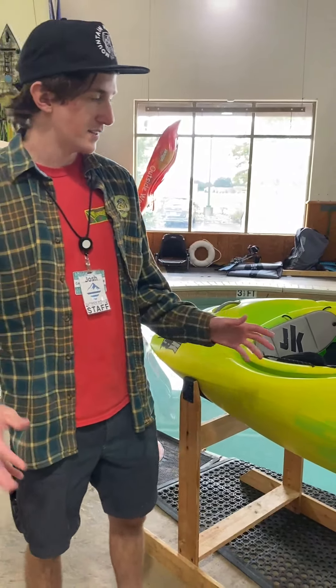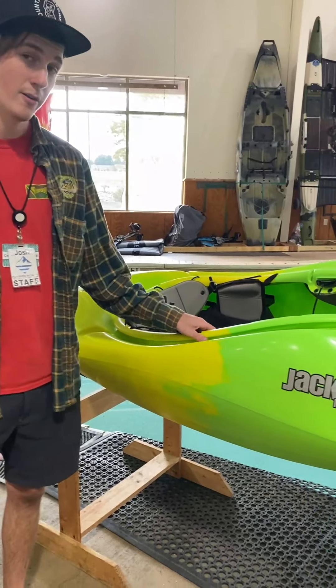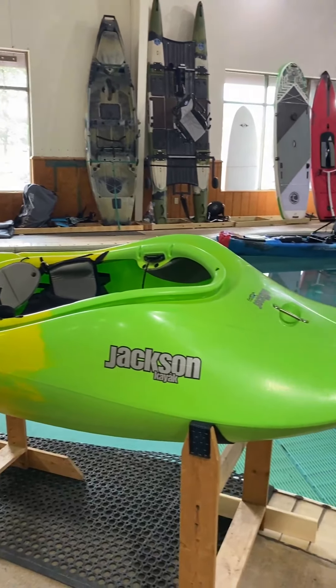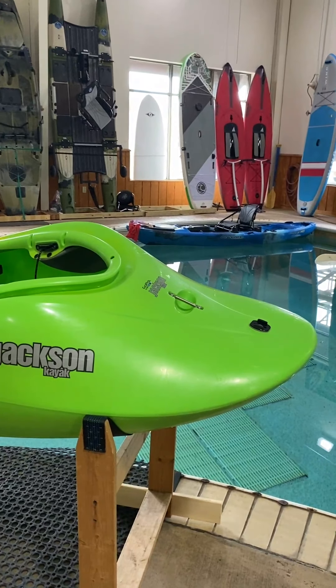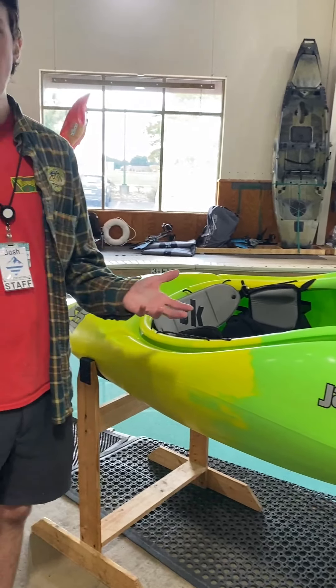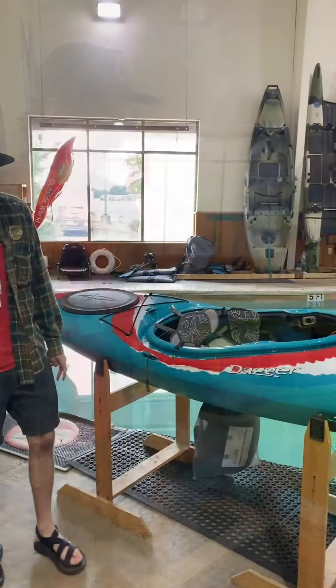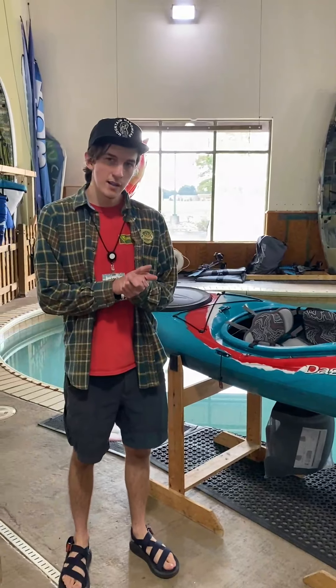Surprisingly, high-volume playboats like this one usually come in around 50 to 60 gallons and keep you afloat a lot better than you would think. So if you're looking for something that sits on a glassy wave or something you can throw around and flip even in flat water, this is a really good boat option for you.